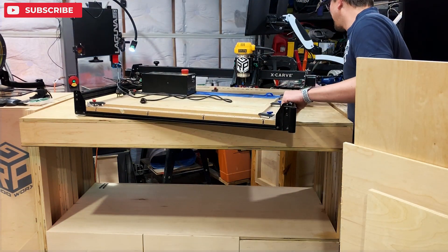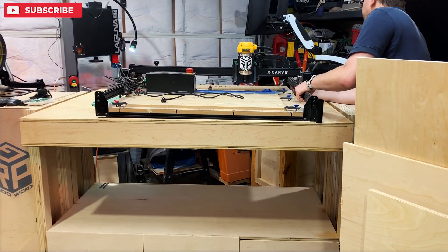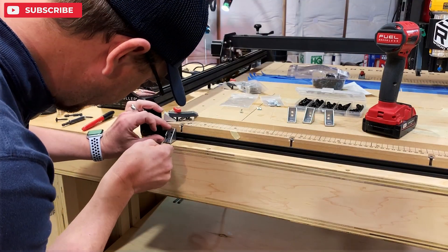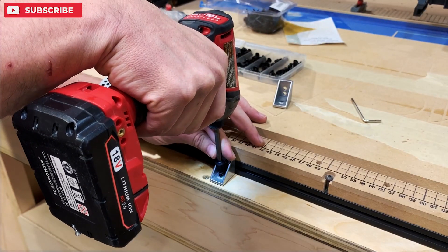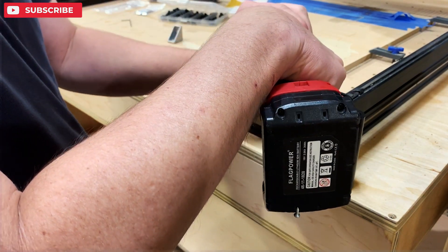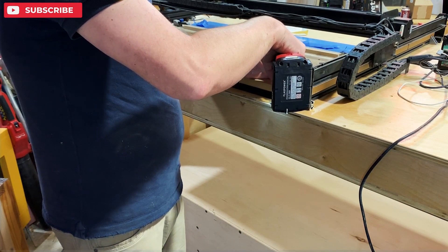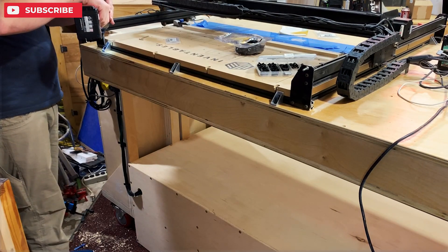Get a friend to help you get the X-carve over and position it where you want it, then use those gussets and the 5mm by 10mm screw with the sliding T-nut, then use the washer head screw to lock it down. The benefit of the torsion bottom is if you surface a wasteboard for part of your operation, this will always stay flat as long as you keep it where it is on that torsion top. Locking these down will ensure that all your rails stay completely flat and level until something changes.